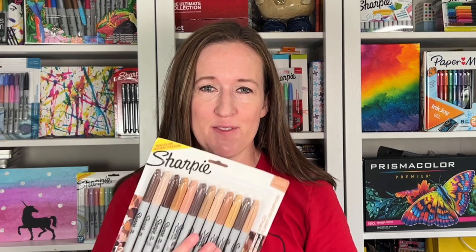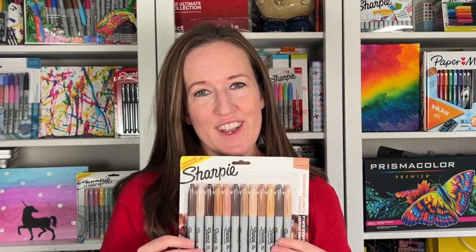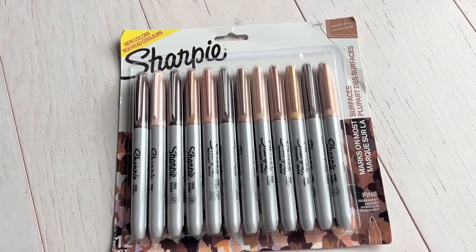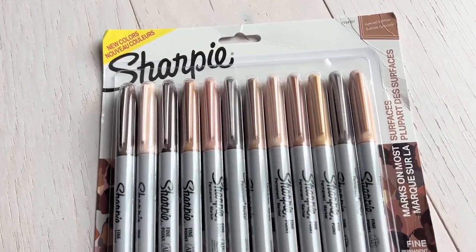Sharpie has officially made portrait color markers! I saw these in April and really wanted to tell you guys about it, but a lot of companies when you see some of their new products you can't talk about them right away. But it finally is time to talk about them.